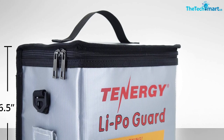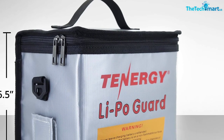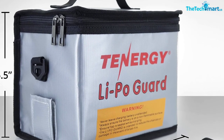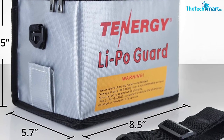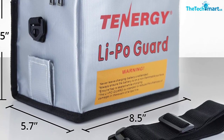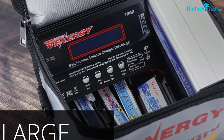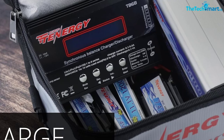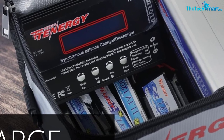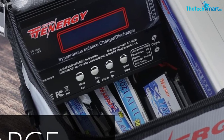Lipo battery pouch — worried about your battery safety? DIR Blue has the perfect solution for you. This lipo battery safe pouch is made of fireproof material and will keep your batteries safe while charging or storing. You'll never have to worry about your battery catching on fire again with this pouch. It's a must-have for anyone who owns a lithium battery. The kit includes two pouches.